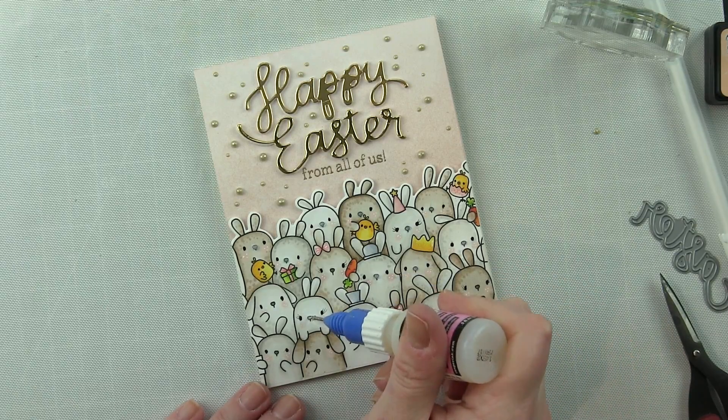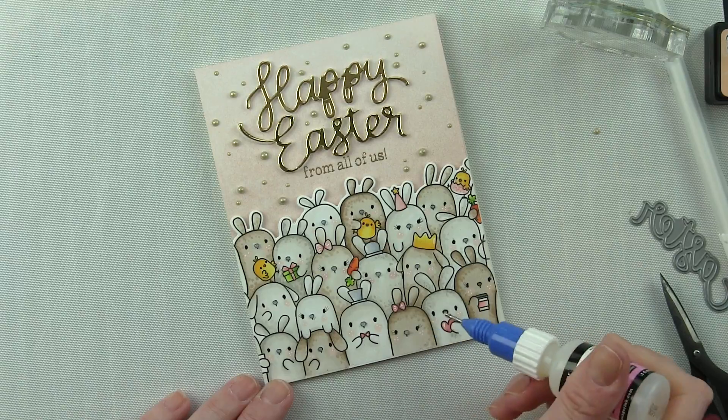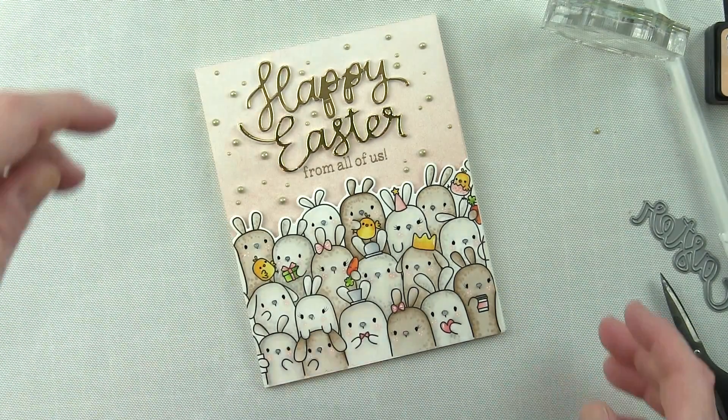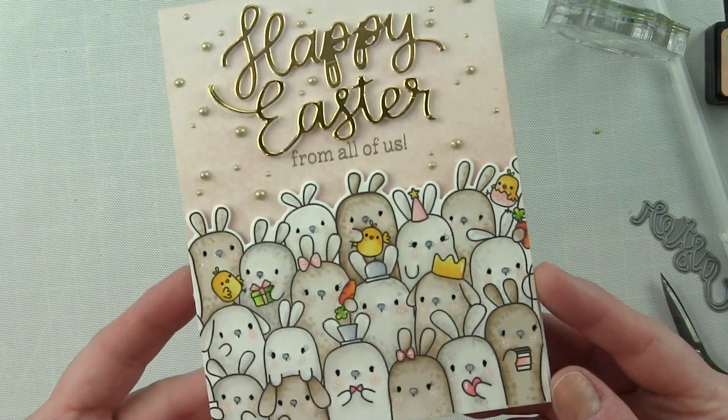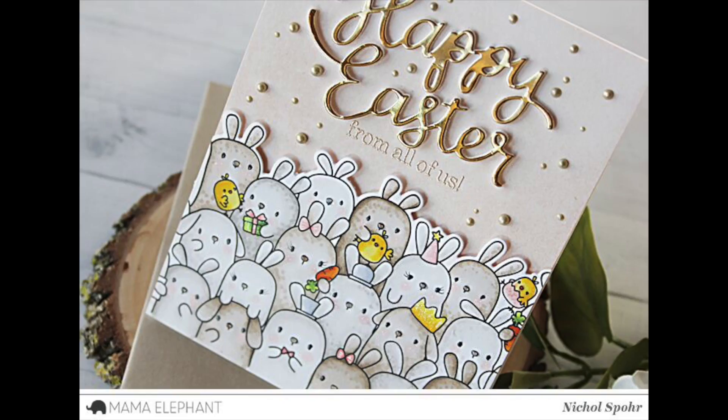I'm going to add this to a top fold card base like I mentioned, and finish with a little dab of glossy accents on all the bunnies' noses. And that is going to finish up this elegant Happy Easter card featuring the Mama Elephant Bunnies Hop stamps and dies. The supplies I used are listed and linked below the video. Here are a couple more videos featuring Mama Elephant stamps and dies that you might be interested in. Please subscribe for weekly card making and stamping videos — thanks for watching and we'll catch you next time!